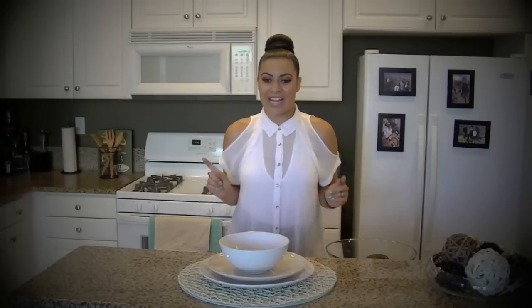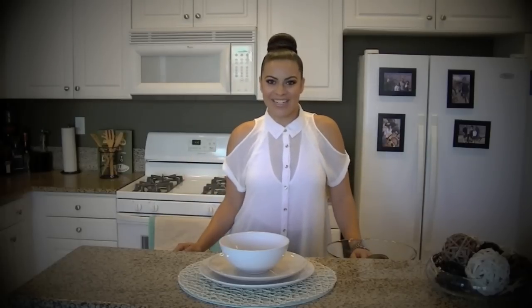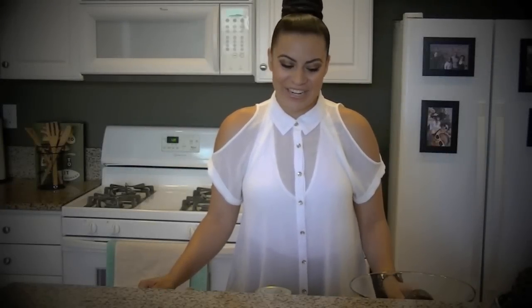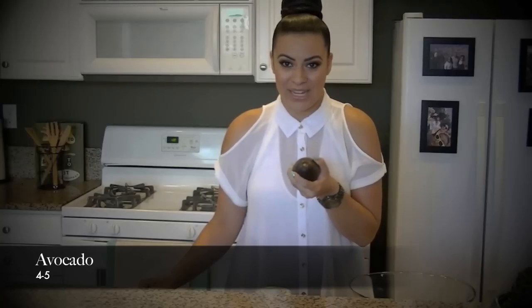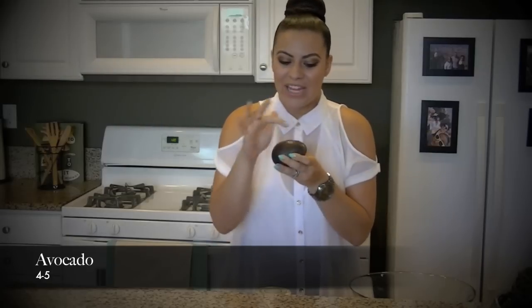So I'm going to show you guys how to make it and what you need. So let's get started. First and foremost, you need avocados. Avocados are the main ingredient to this dish, of course. To test for a perfect ripe avocado, make sure it has a little bit of squishiness to it — you don't want it to be incredibly firm — and the skin should be more brown than green. Get about four to five avocados. This is probably going to serve about ten to twenty people.